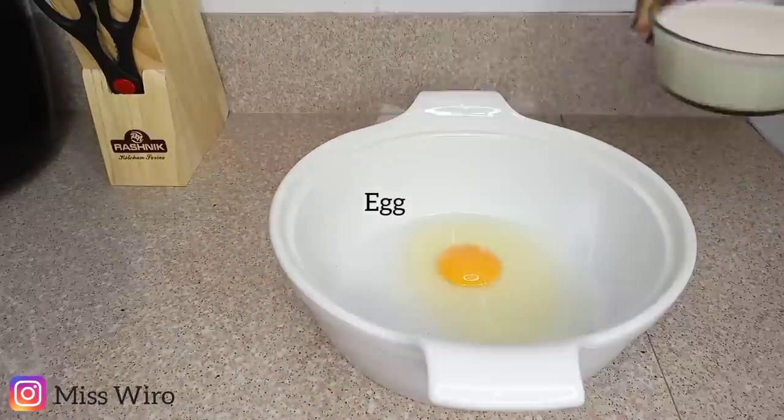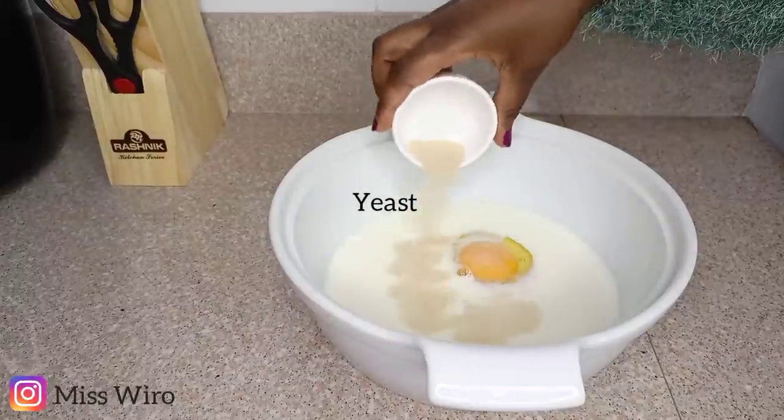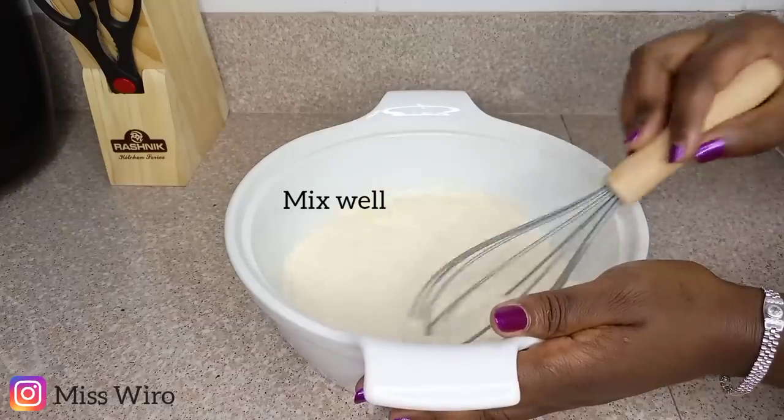On to our third recipe, we are going to make some dinner rolls — or we also call them scones here. I think this one is also very straightforward, so I don't have to talk much, but I'll write everything down.